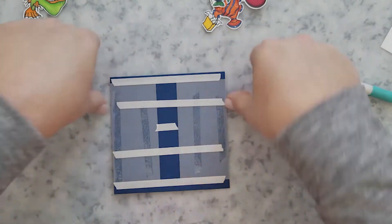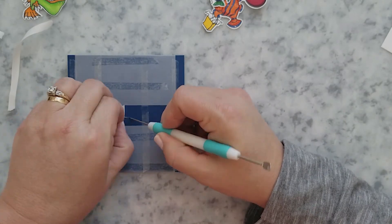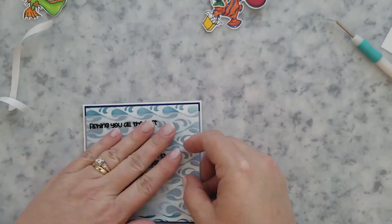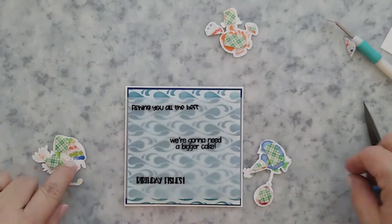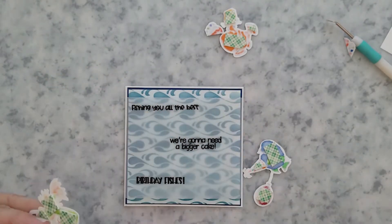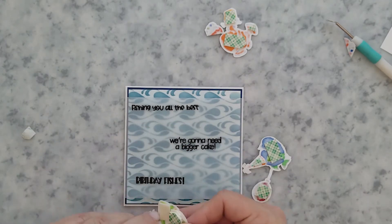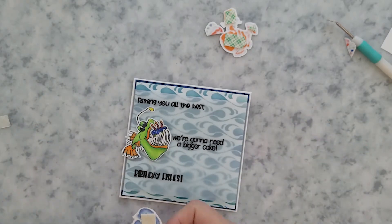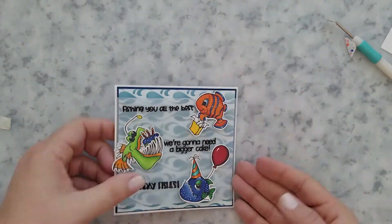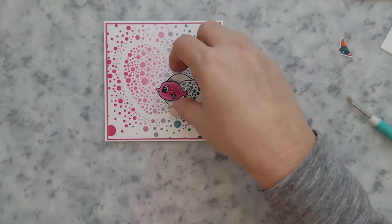All the card bases I'm using are five by five inch and they're 110 pound cardstock. From the start, I knew I was going to put this cake in the anglerfish's mouth, so I play around with it a bit and decide the best option is to trim the cake down and let the mounting foam hold it in place. Then I arrange the fish back around those sentiments, holding them in place with mounting foam.